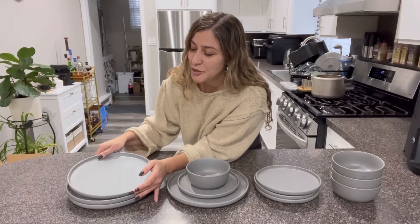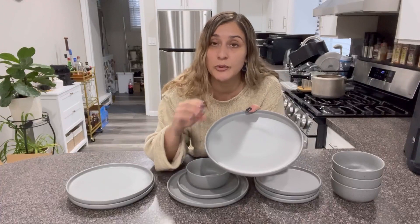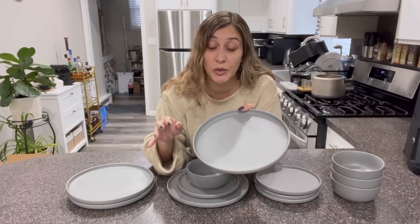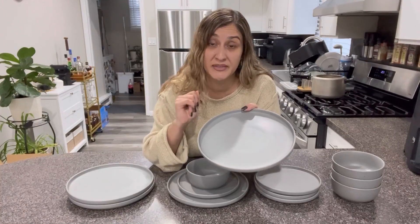Each one of these guys are made with ceramic, very good quality. The workmanship, it's simply exquisite. They are anti-scratch and super durable. These are dishwasher safe and also microwave safe.